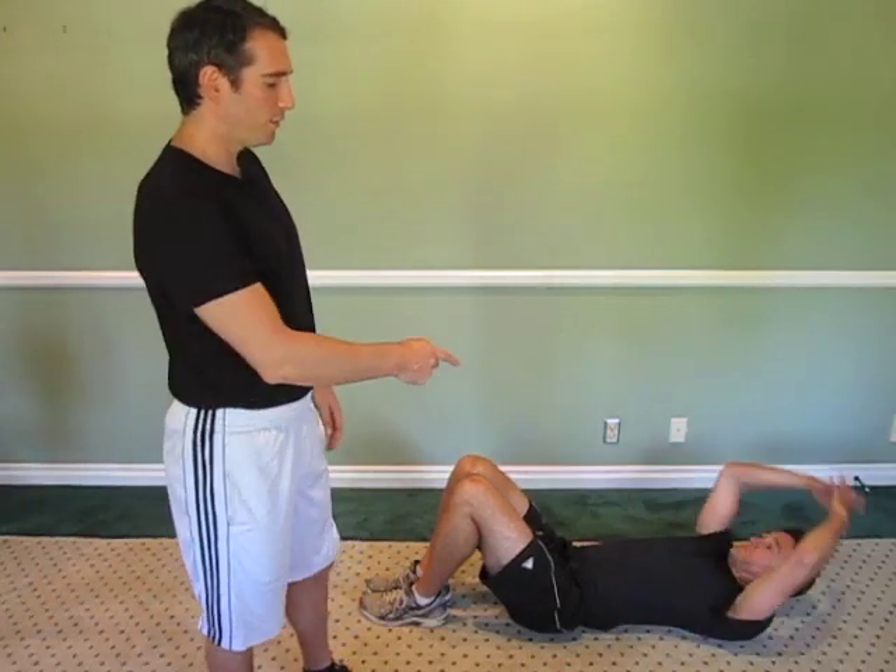So what Cory is going to do is raise his head off the ground. Now you don't have to, you can keep your head laying on the ground, but if you raise it up a little bit you get a little bit more of a core workout which is a bonus.